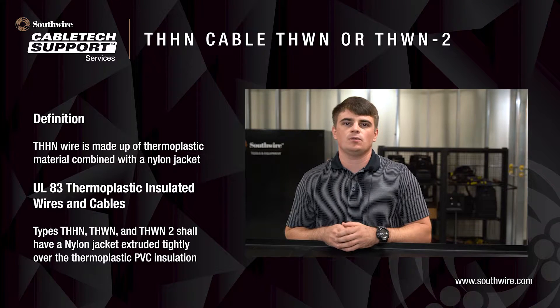Welcome to Southwire's cable tech support training for THHN cable, often dual rated with THWN or THWN-2. THHN wire is made up of thermoplastic material combined with a nylon jacket. The UL83 is the applicable standard for thermoplastic insulated wiring cables.